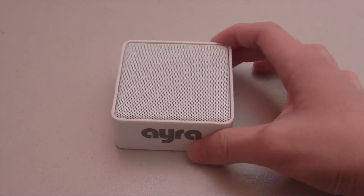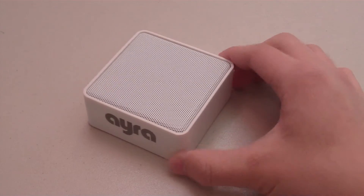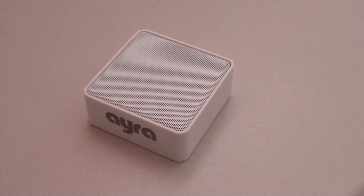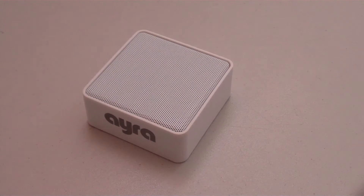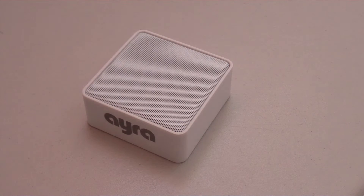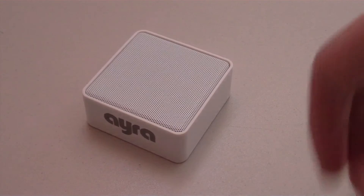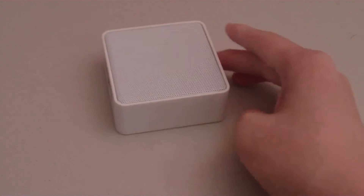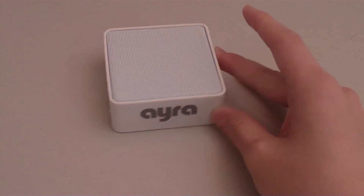These two technologies together really make this speaker sound great, and you're going to hear that in our sound test. The Aira features a 400mAh lithium battery which is good for 7 hours of audio playback. Something to keep in mind is that this speaker does not have a built-in microphone, so you do not have the option to take calls from your speaker.